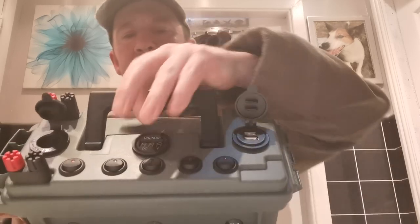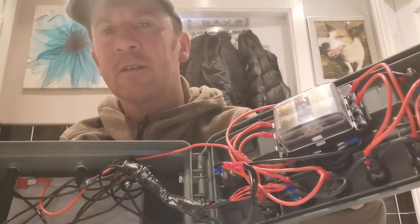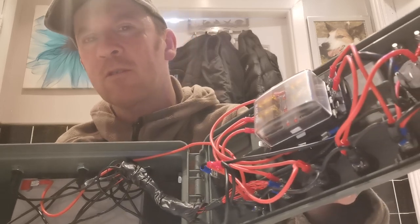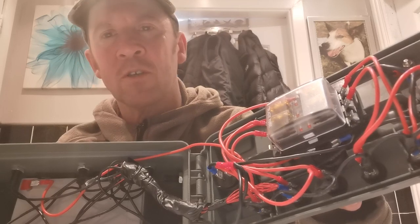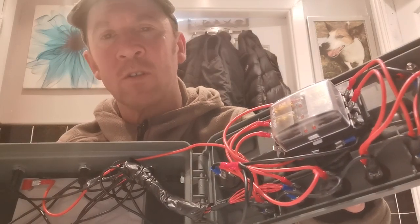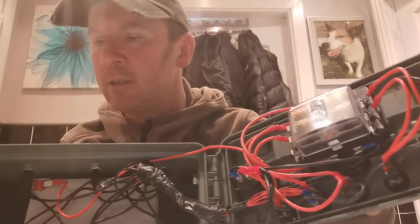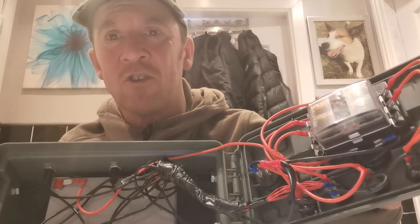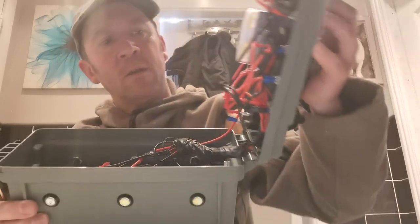I'll show you inside it. That's the internals. You might think it looks complicated but, as I say, JDS Outdoors goes through it all with you. If I never watched his video, I wouldn't be able to do it. So if I can do it, you could probably do it - because when it comes to things like this, I'm thick as shit. So that's the inside of it.